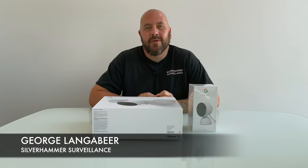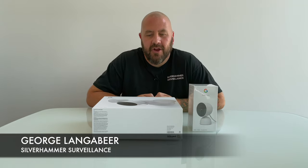What up everybody? It's George Langebeer with Silver Hammer Surveillance. Here on the channel we talk tech and we talk security. Today again we have a mixture of both.